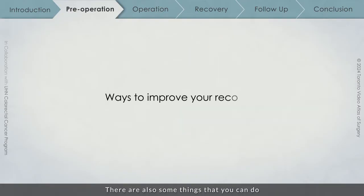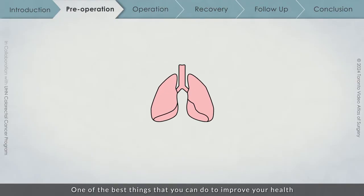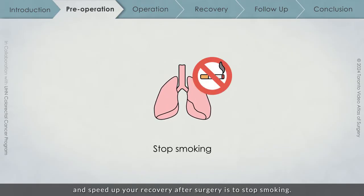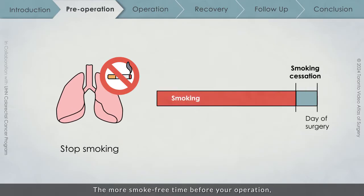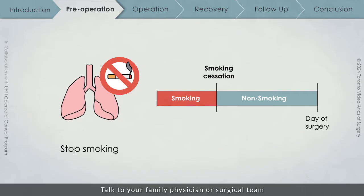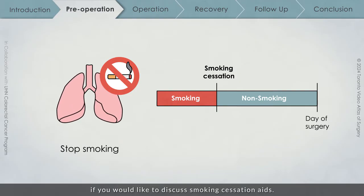There are also some things that you can do before your operation to improve your recovery. One of the best things that you can do to improve your health and speed up your recovery after surgery is to stop smoking. The more smoke-free time before your operation, the better your recovery will be. Talk to your family physician or surgical team if you would like to discuss smoking cessation aids.